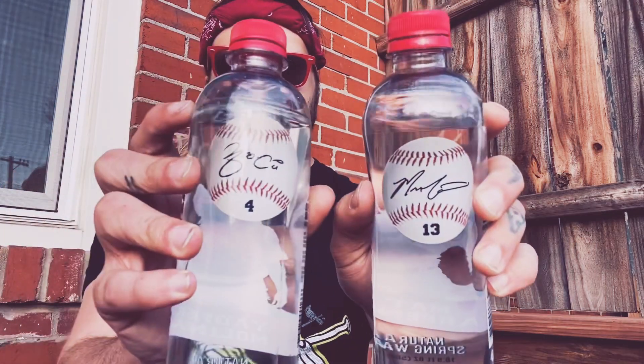BPA free but like they kind of taste like plastic. Not gonna lie, they taste like plastic. I did get these for like a quarter each at Schnucks so maybe you're paying for the plastic. But yeah that's pretty cool — I got two signed water bottles.